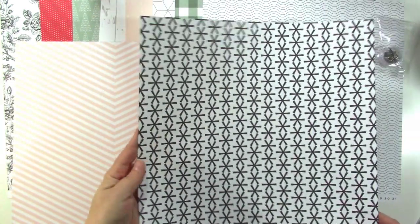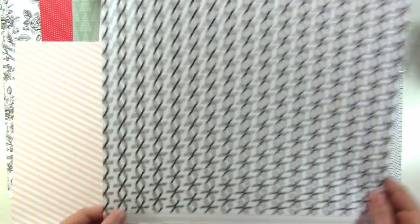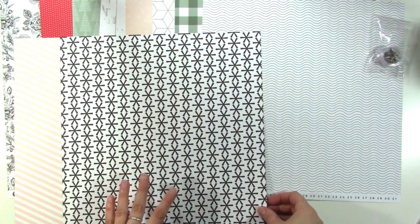Then we have a light pink diagonal stripe that meets in the middle — kind of a chevron — which is nice. And the back of that one, if you're not a pink fan, is asterisks. They kind of look like snowflakes, which is a cool pattern. And then we've got a pinstripe at the bottom with different colors — that's a cool print.